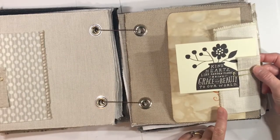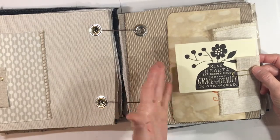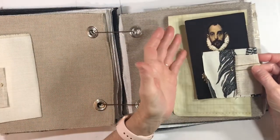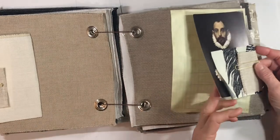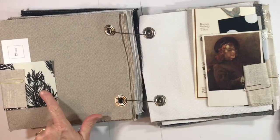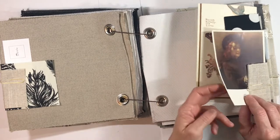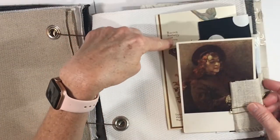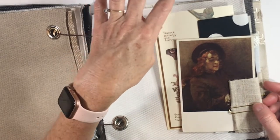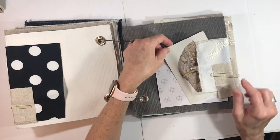'Kind hearts like garden flowers bring grace and beauty to our world' — that's another greeting card. I love this old postcard of the man with the ruffled collar, and this piece of fabric with feathers on it. This is Rembrandt's son — that's a painting that he did. You can see another sort of neutral palette back here that was part of a calendar page, and more fabric.